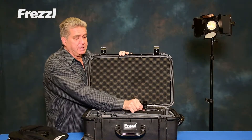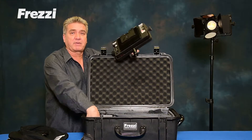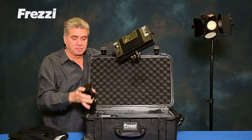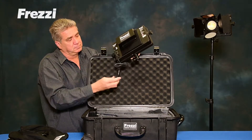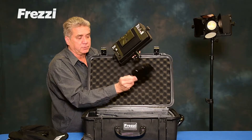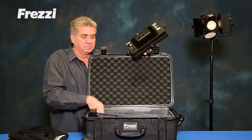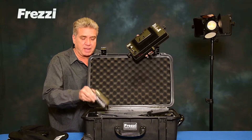The Skylight Kit comes with a head, battery pack, power supply that clips on, combo filter, your stand, and a charger for the battery.